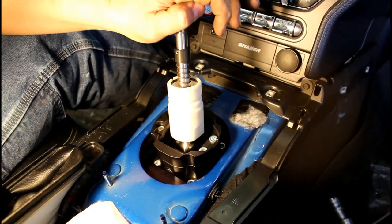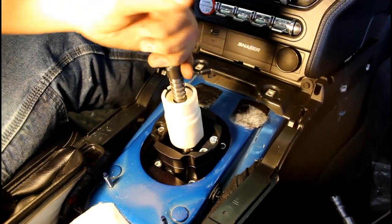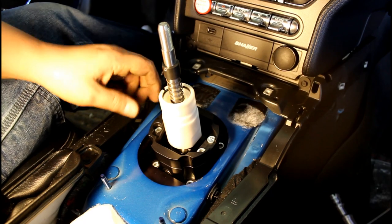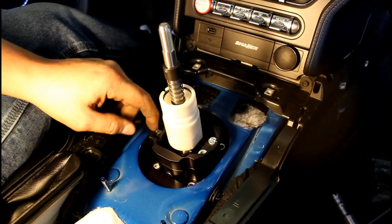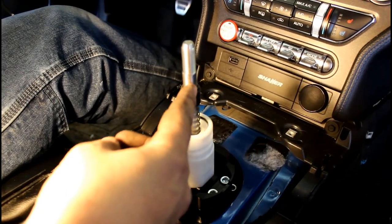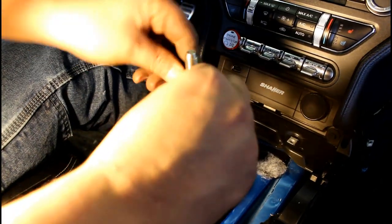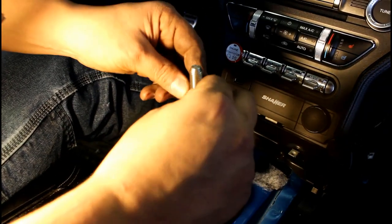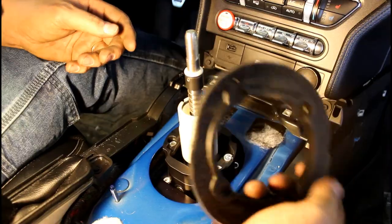Once everything's in and tightened, make sure it goes into gear easily — pull to first, it should go in, then pull all the way to where it hits hard against the metal piece and make sure it still goes in. If it doesn't, loosen the top plate and wiggle it a little to adjust. Then take the o-ring off your stock shifter along with this little white piece — the white piece has a bevel on the bottom, and you want the bevel to touch the o-ring. Push it all the way down.